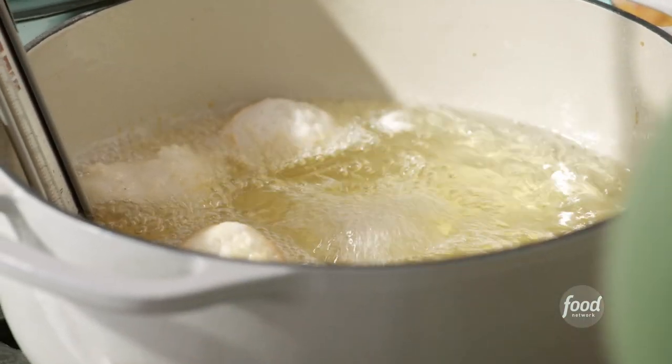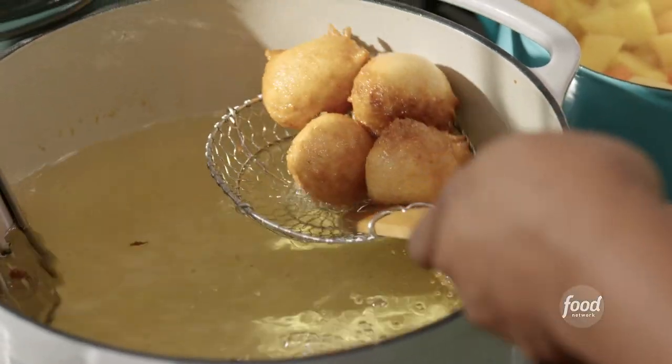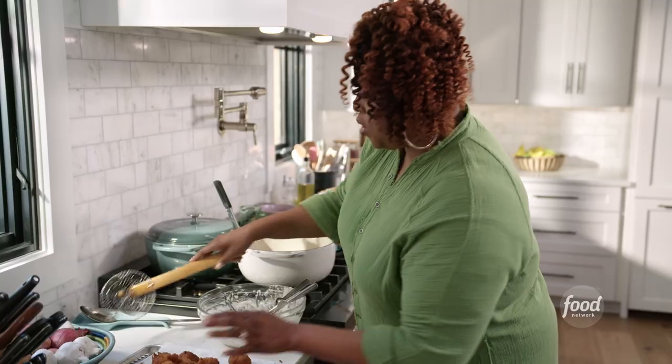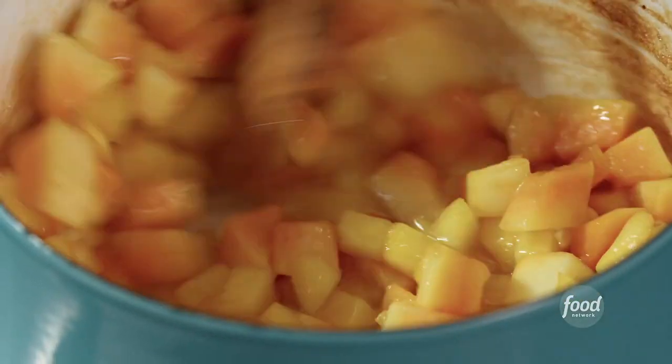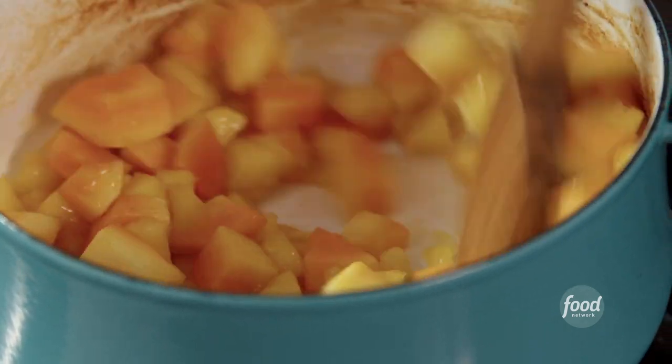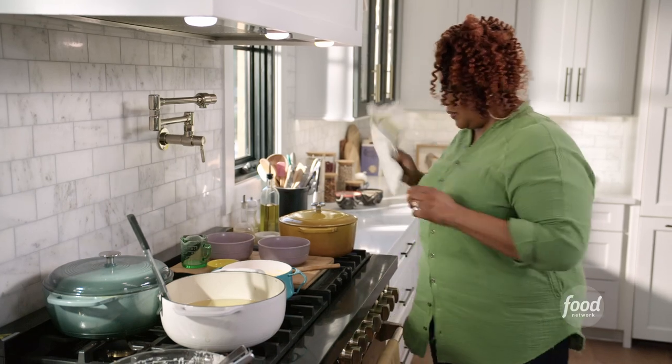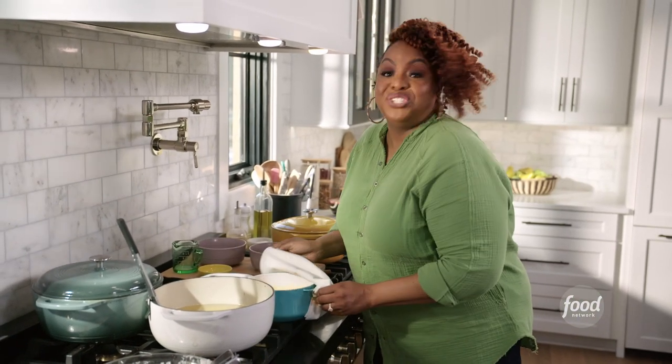A few are already done — I'll pull these out. They're nice and golden. I'm going to hold off on frying the rest of my dough; I need to get to this sauce. My mango and papaya have cooked down quite a bit. I am going to just pulverize this and make it into a sauce.